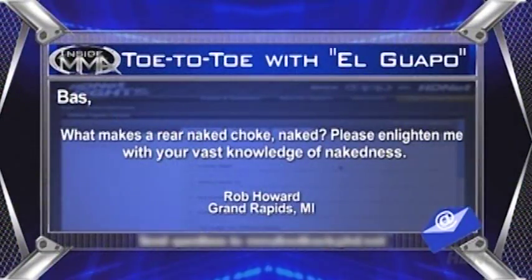Question number two for Bas: what makes a rear naked choke naked? Please enlighten me with your vast knowledge of nakedness. This is from Rob Howard of Grand Rapids, Michigan. You asked the right person about nakedness, let me tell you that.